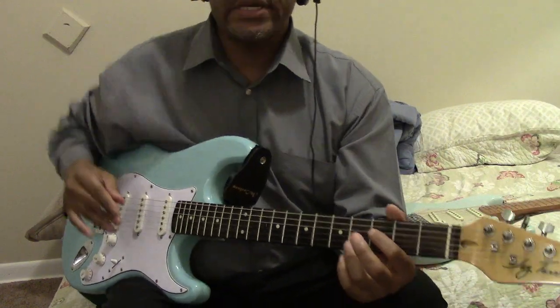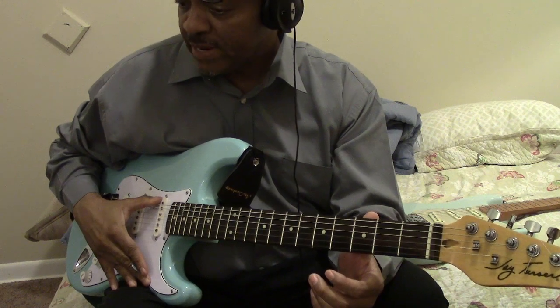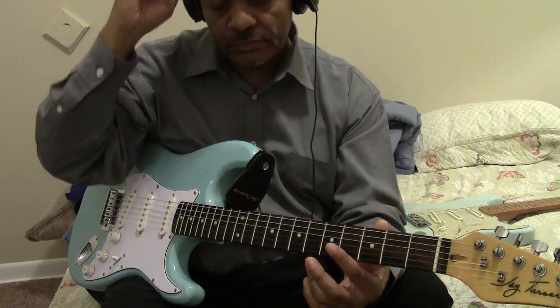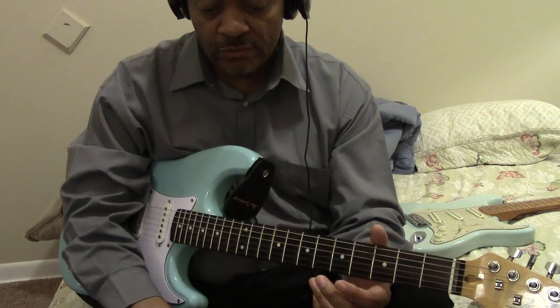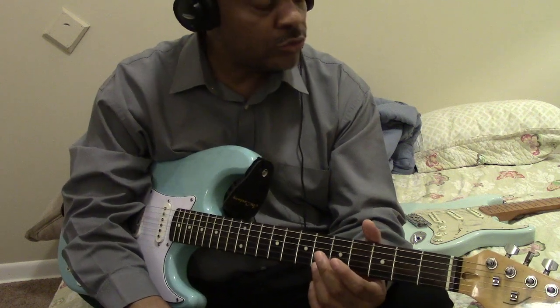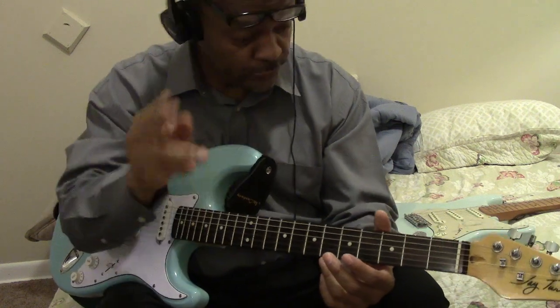Greetings out there in YouTube land. This is Morris Mann, and as always I thank you guys for coming to my channel. The mic sounds a little different because I got it further away and the volume up, but it's not distorted. First of all, I just want to thank you guys for the heartfelt birthday wishes and the donations I received. I truly appreciate you guys, and this is why I do what I do for you guys.